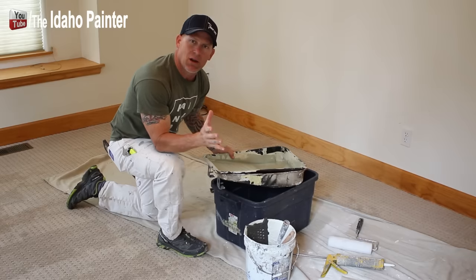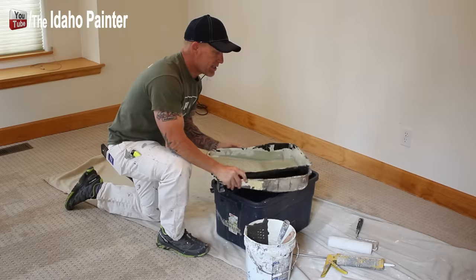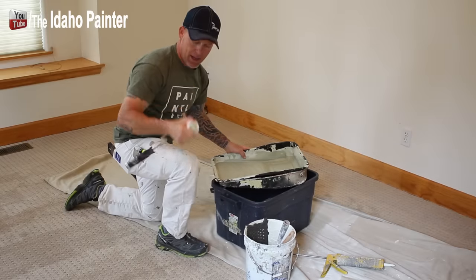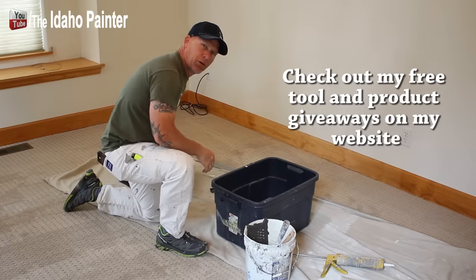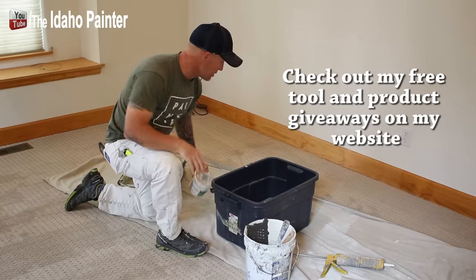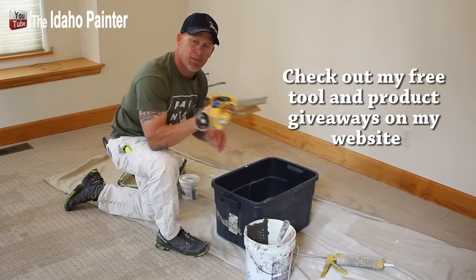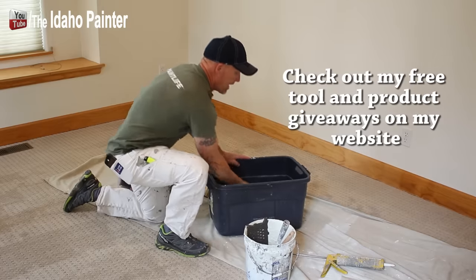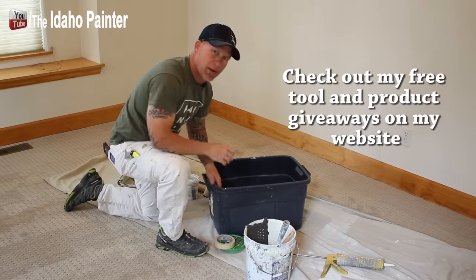On a small room like this, I don't need a large roller — a nine-inch roller works fine. I have a nine-inch pan with a throwaway liner so I don't have to worry about cleaning it, and a nine-inch roller with a three-eighths inch nap cover. I also have a hand masker with one-inch tape and nine-inch paper to protect floors and blinds. I use Frog Tape and 3M 2020 one-inch tape on my interior masker.